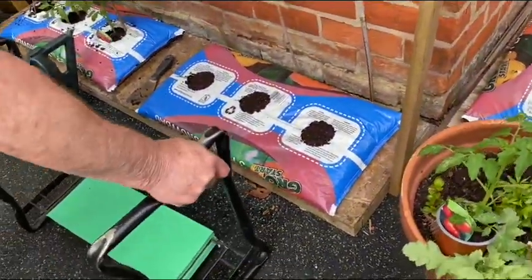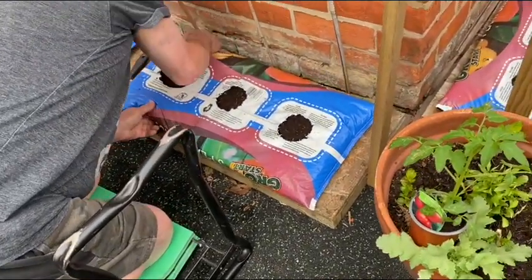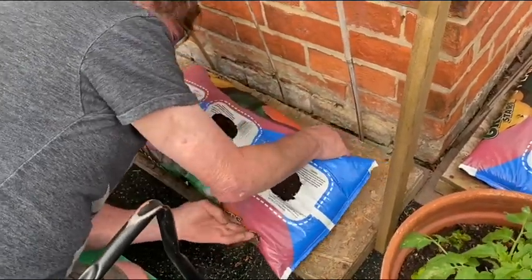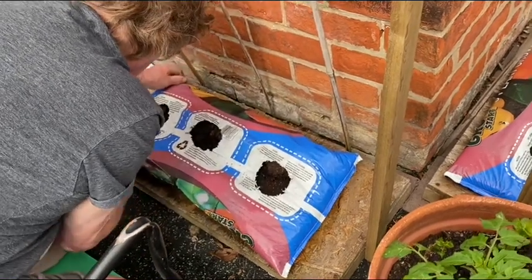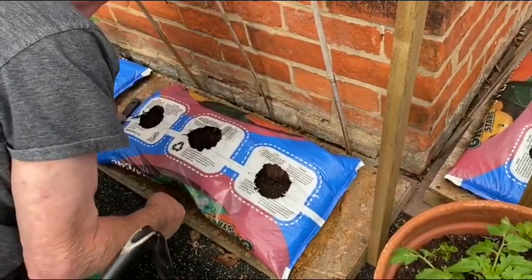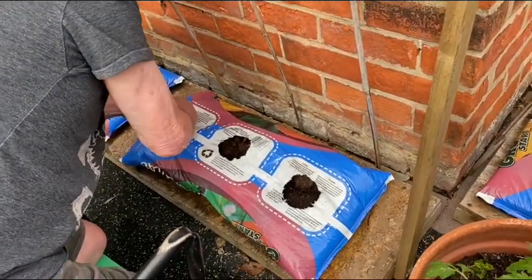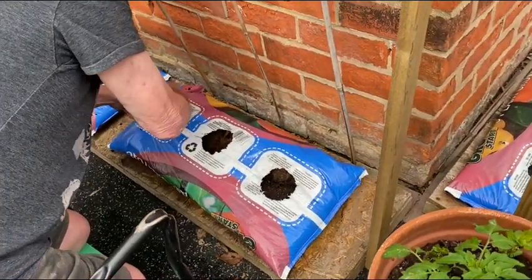He kneeled down there because I cannot do that — I had my knee replacement and it hurts to bend and kneel down. So he volunteered to plant it; I will water it anyway. That's what he does.